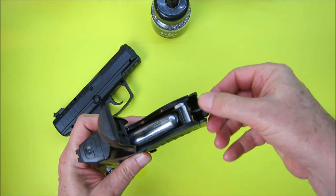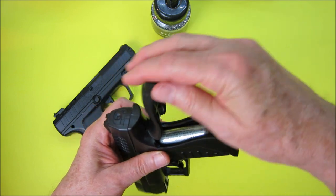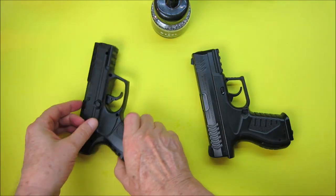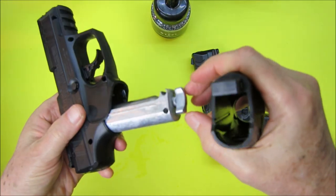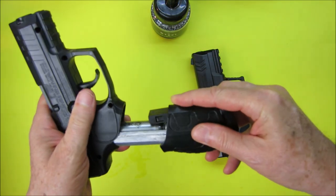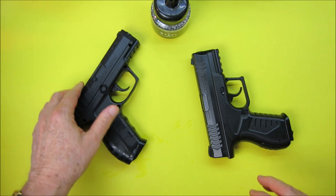The CO2 cartridge is loaded in the back of the Umarex, but it has a plastic screw whereas the Daisy has a metal one — which I think could break off over time. That's another thing I don't like about the Umarex. The Daisy has a metal assembly with a metal screw and metal knob, so I think the Daisy is going to have better longevity there.